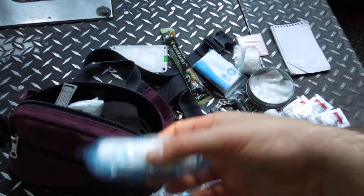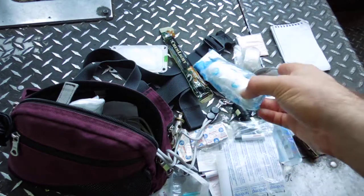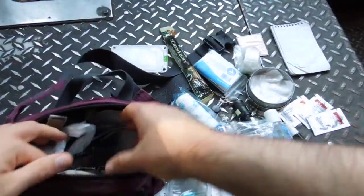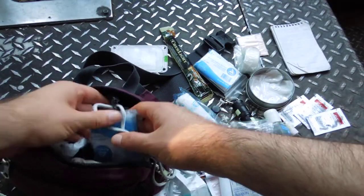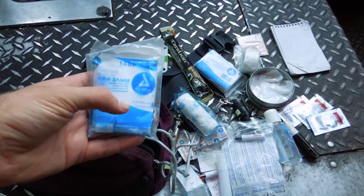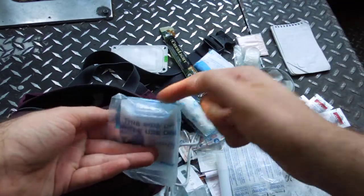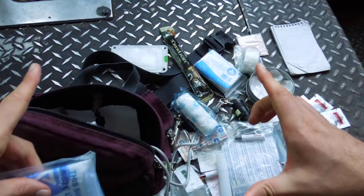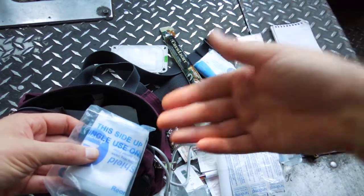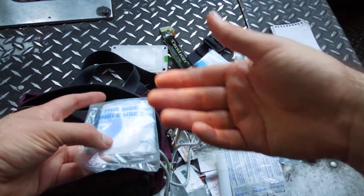Here's a gauze roll so you can wrap around things. If you want to know more, search through my channel — there are videos where I unwrap it and wrap it around my arm. Here's a CPR face shield. Instead of a big bag valve mask like EMTs might use, which would take up too much space, this folds out into a nice big square with a one-way valve you breathe into. That's really handy for protecting yourself from infection, blood, or vomiting during CPR.